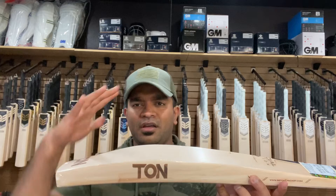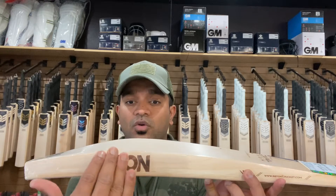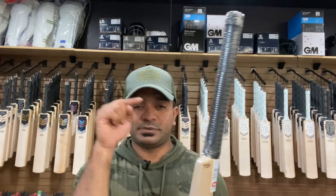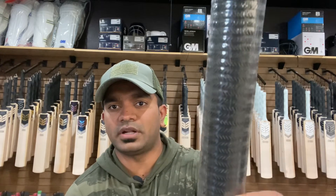In my opinion this is a lovely lower profile or low-mid bat, having very big edges — 40mm on the edges, 65mm on the spine, and 35mm on the toe. Guys, you heard me right — 35mm on the toe. This is a grade one English Willow and, surprisingly, like the Vintage series, the TUN Special Edition also has a very thick handle by SS standards, with their newer range of grips on the handle as well.